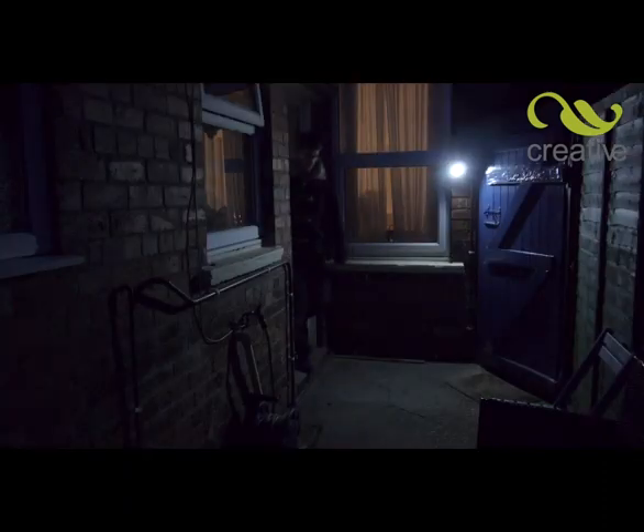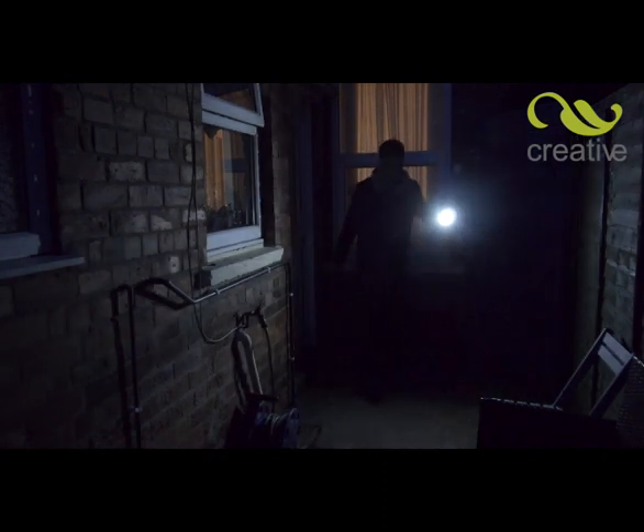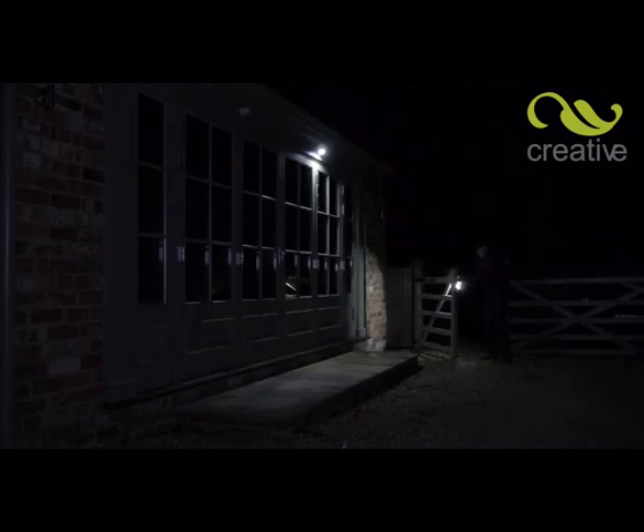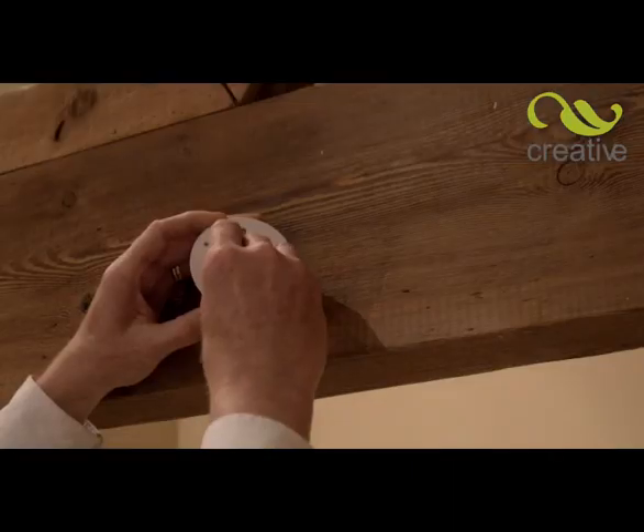Use Swivelbrite for lighting up darkened doorways and dingy entrances, illuminate gardens and pathways. It's so versatile and so easy. Swivelbrite fits almost any surface in seconds.